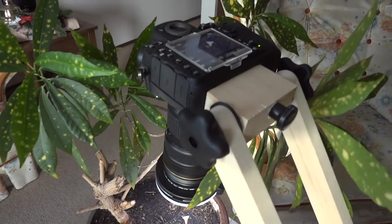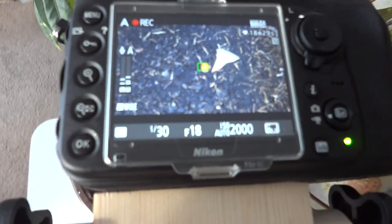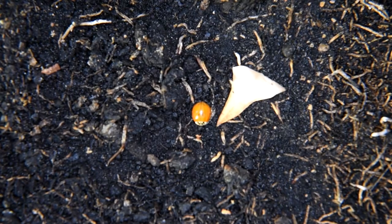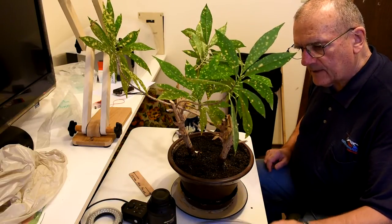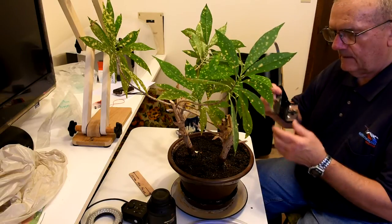I haven't given up on trying to catch one of those tiny little bugs. I don't mean the ladybug — I can see the ladybug from across the room. I'm talking about one of those little bugs that you can hardly see with the naked eye. I've got my homemade insect aspirator ready to go.